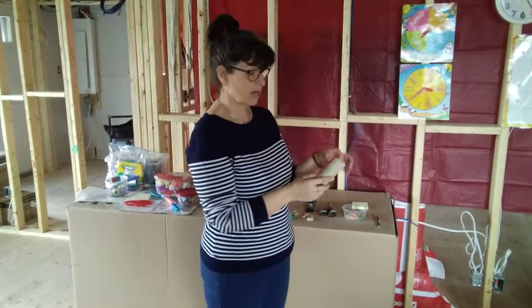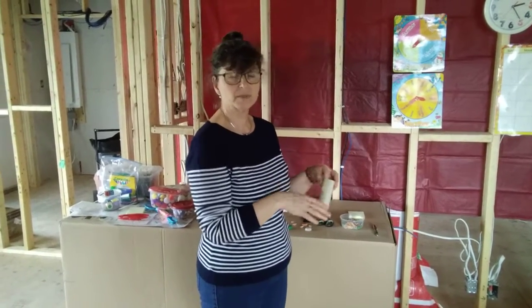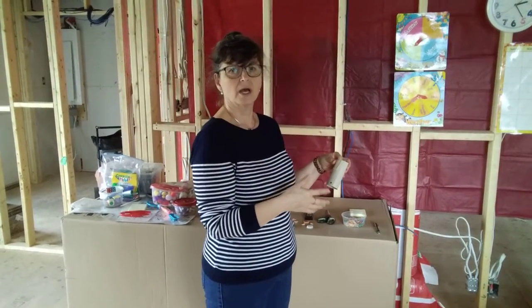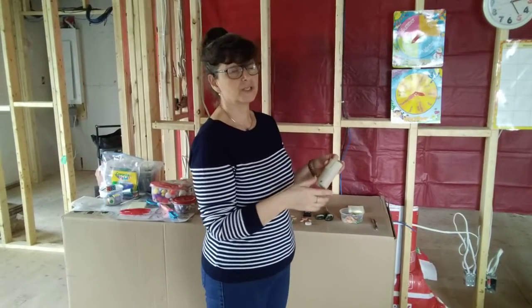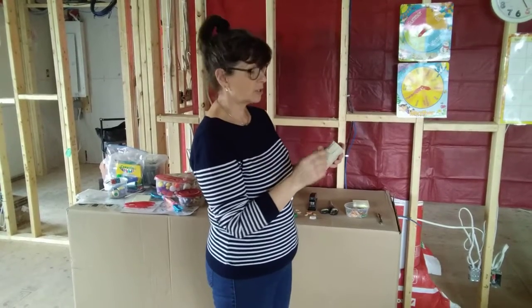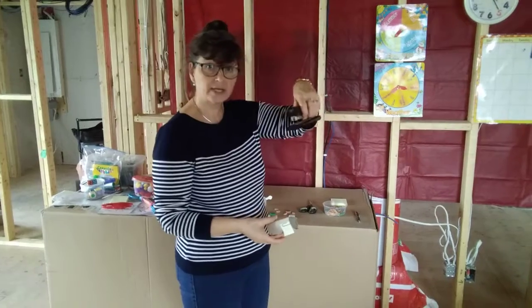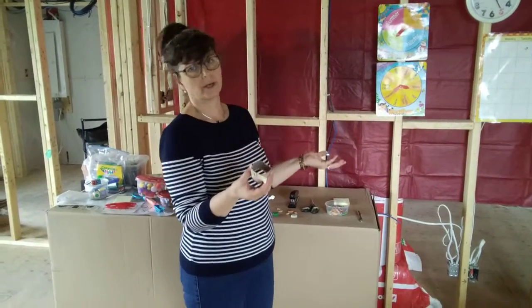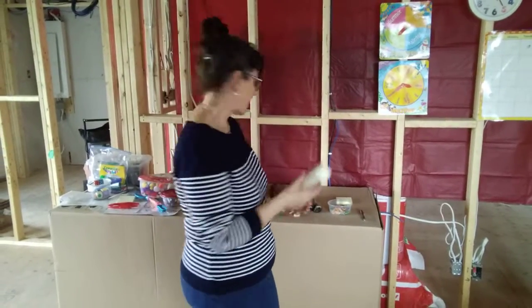We're going to start off by making a number. You can either write it on the toilet paper, but we want to save the toilet papers, so don't throw them out because we're going to be doing lots of different activities. Or you can write it on a piece of paper. You can use a paper clip like I have, staple it on, or glue it on — whichever way works at home and whatever supplies you have.